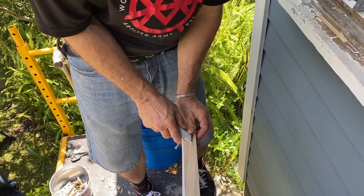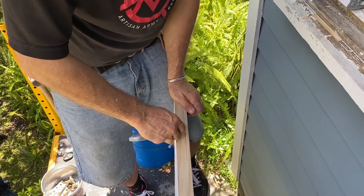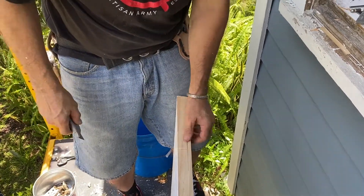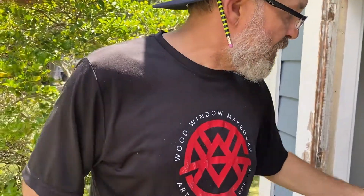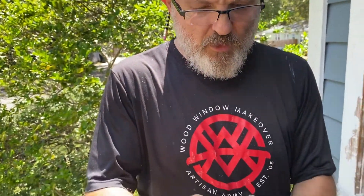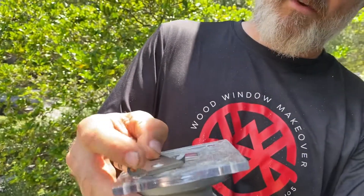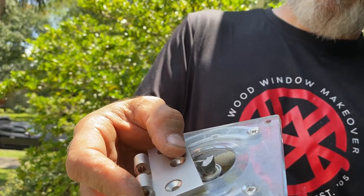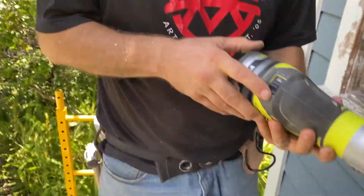I'm going to accentuate it from the inside of the cut — see that? That gives me a really nice reference point, because you might not be able to see it when you're in action, but if you accentuate it you can see it better. Now I have to set the depth on my router — and it's already set. I've got a carbide-tipped hinge mortising bit, and I'm just going to go ahead and turn this guy on.